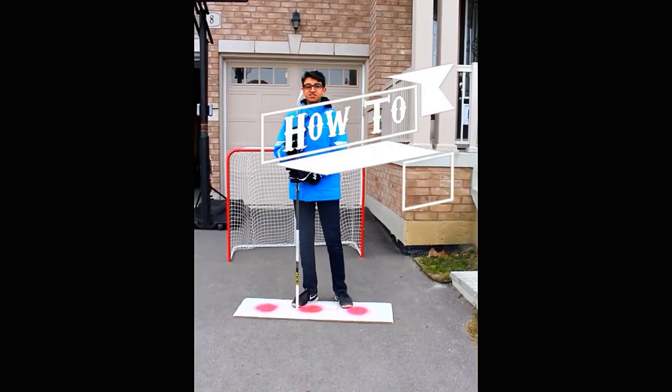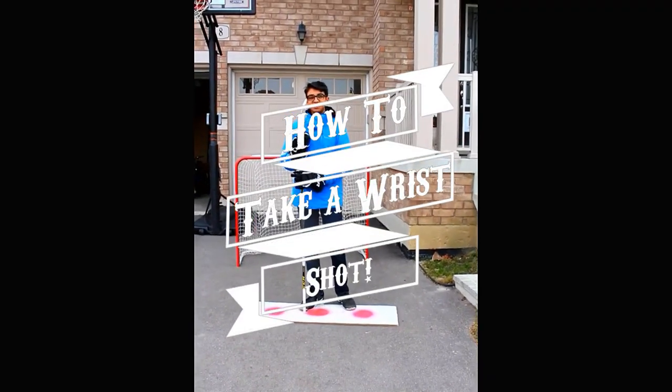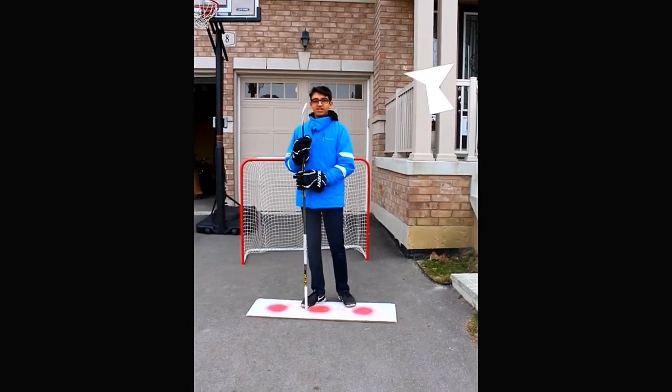Hi, my name is Ankush and today I'm going to teach you the basic fundamentals and skills needed on how to take a wrist shot. The wrist shot is one of the most common shots in the game of hockey. This is because the wrist shot has a high accuracy and also a high velocity depending on how you take the shot.